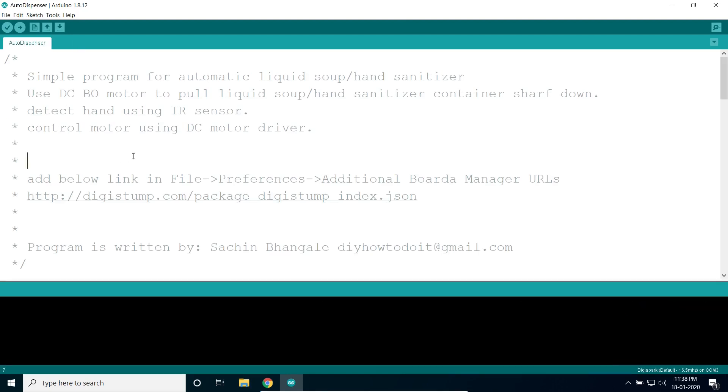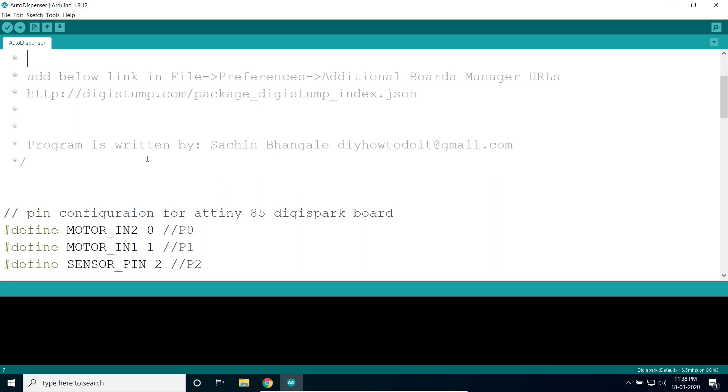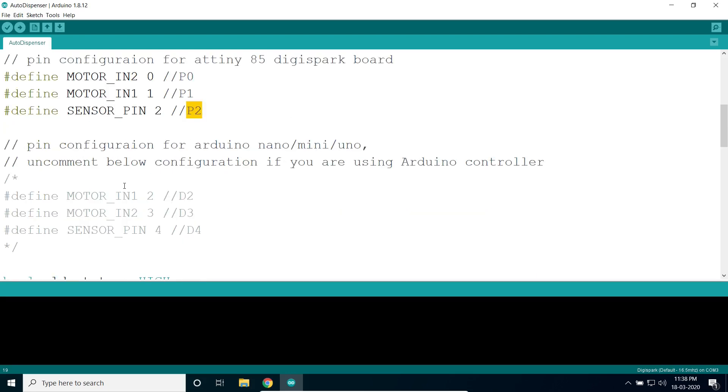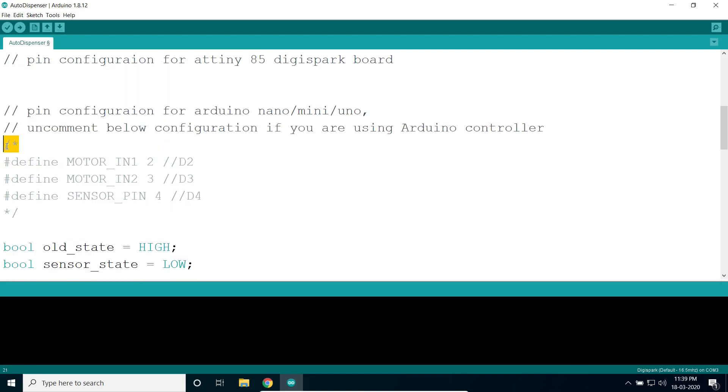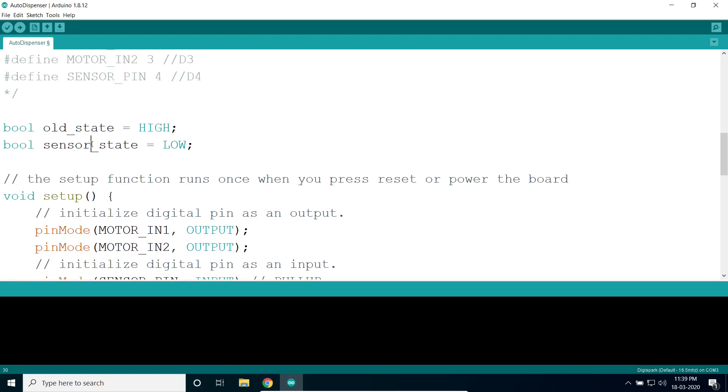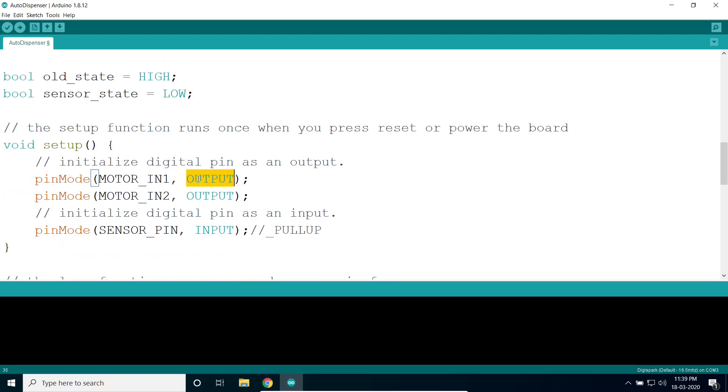In the program, there are three pins we are going to use: P0 is for motor input 2, P1 is for motor input 1, and P2 is for the sensor input. If you are going to use an Arduino board, delete the upper code and uncomment the lower code for Arduino only. If using the ATtiny85, use the upper code. The sensor pin is defined as input.